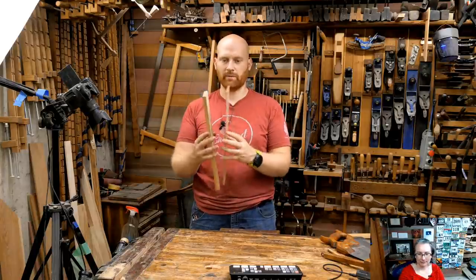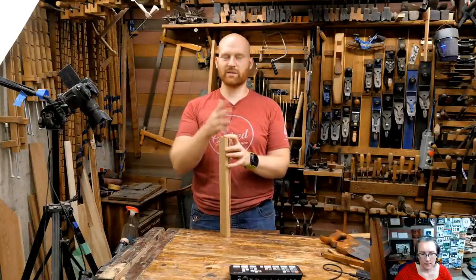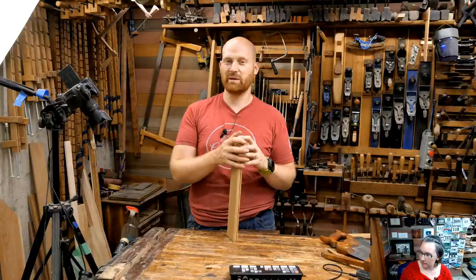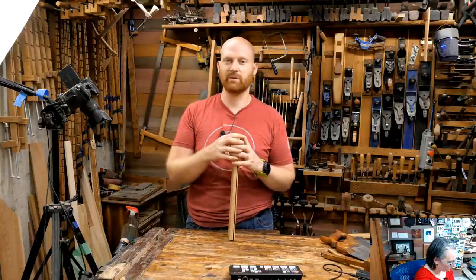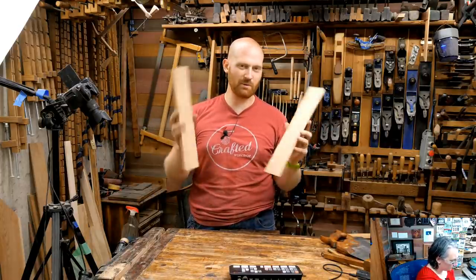A viewer asks: for a resawing rip saw, more/smaller teeth versus fewer/larger teeth? If you're resawing, it is a rip saw because you're going with the grain. The bigger the teeth the better, generally. If I were regularly resawing boards six inches wide I might refile my own saw with teeth somewhere around 2 PPI or even 1.25 PPI with really big teeth. The bigger the tooth, the more material you take out, the faster you go, and the bigger the gullet so there's more space for dust. Bigger teeth are easier; smaller teeth give a cleaner but slower cut.